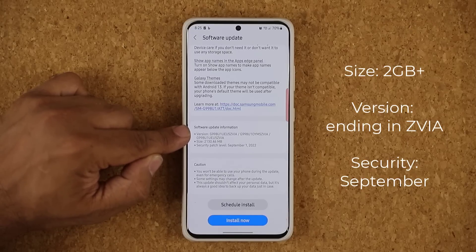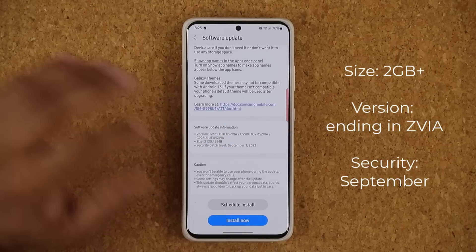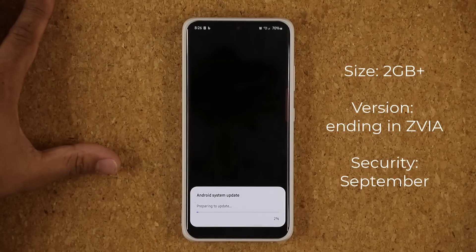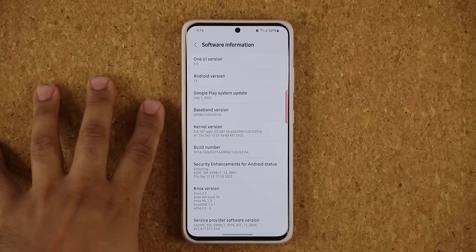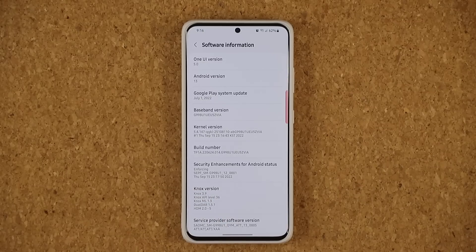It looks like it is ending in ZVIA. Once you have this downloaded, all you do is tap on install and it's going to start the install process. This one takes a little bit longer than usual. Now, even though this is the first beta that has shown up on the S21, it has all the improvements of Beta 1, Beta 2, and also additions from Beta 3 that we are supposed to get on the S22 very soon.